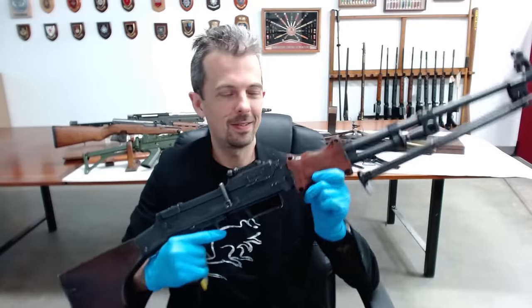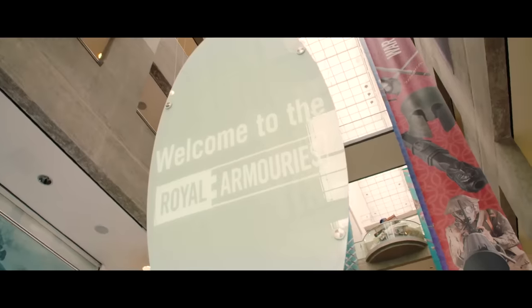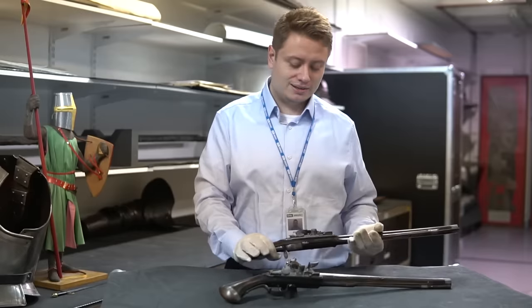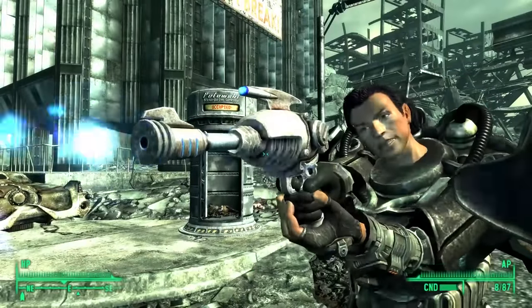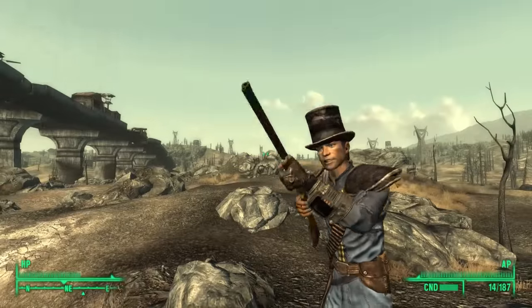This is Jonathan Ferguson, the keeper of firearms and artillery at the Royal Armouries Museum in the UK, which houses a collection of thousands of iconic weapons from throughout history. On today's episode, he's going to be checking out the varied arsenal of Fallout 3.